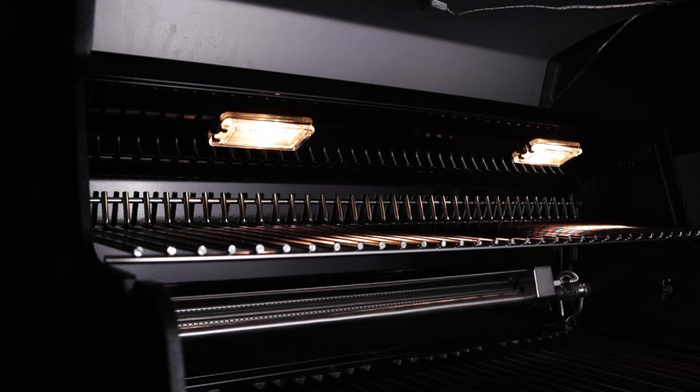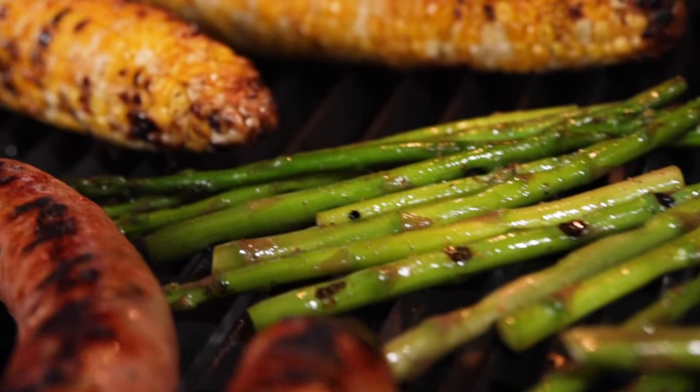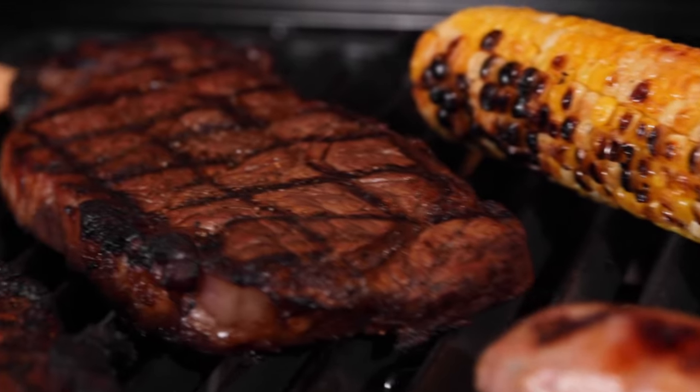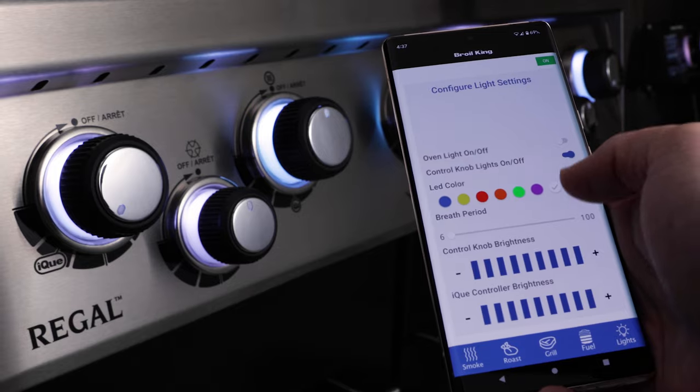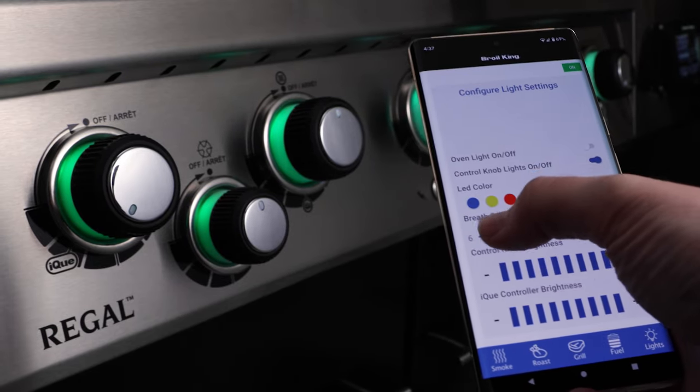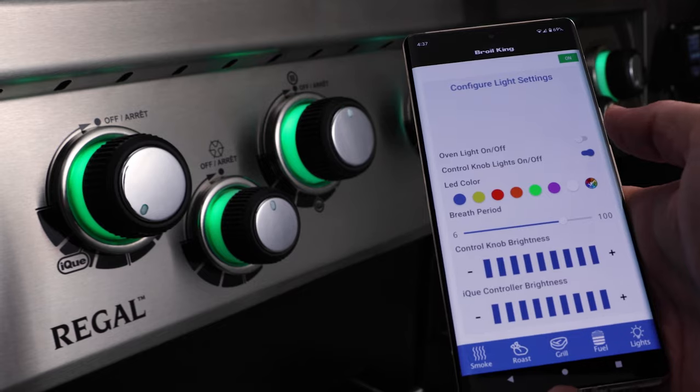The light button turns on the cookbox lights so you can see what you're grilling at night. You can also illuminate your evening with multicolored LED controls. The IQ app allows you to change the color and the mood for your next get-together.